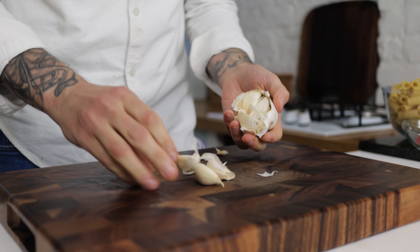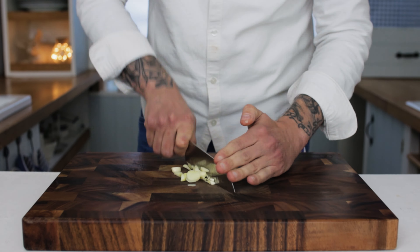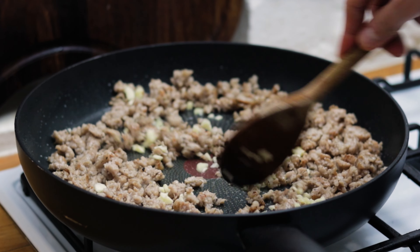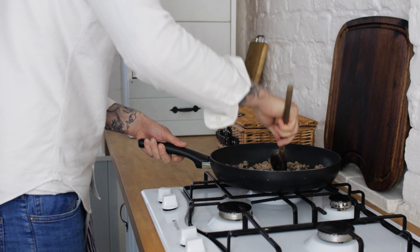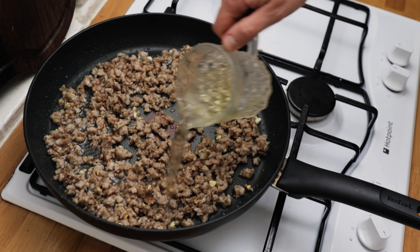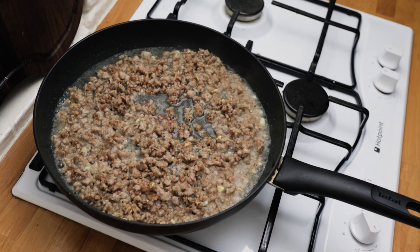Take a few cloves of garlic, smash them with the back of a knife, remove the skins, and dice your garlic up really nice and fine. Chuck a few teaspoons worth into the sausage. Give that a mix and sweat down the garlic until it's nice and soft and ever so slightly brown. Then add a nice splash of good quality white wine and reduce that down for a few minutes to burn off the alcohol until it's really nice and syrupy.